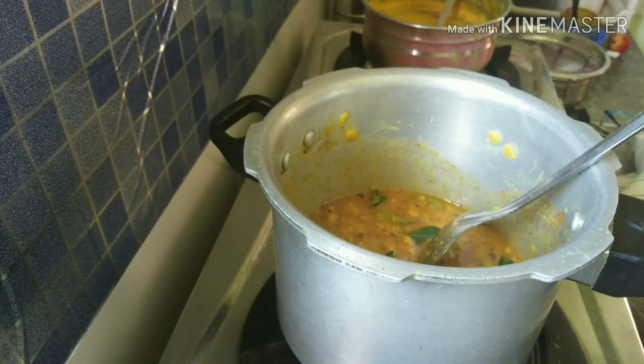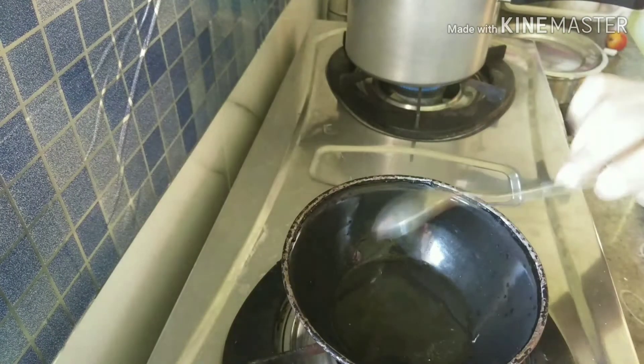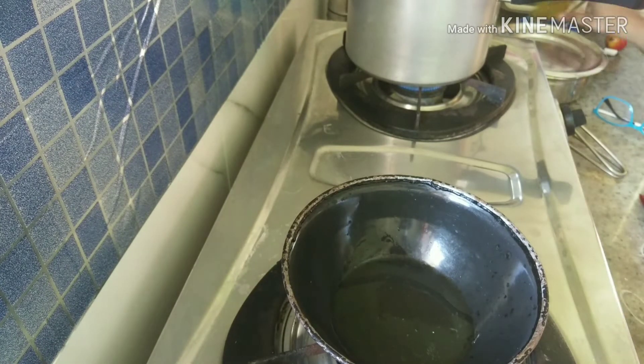Now we will pop it. First, we will put the oil in the pan.